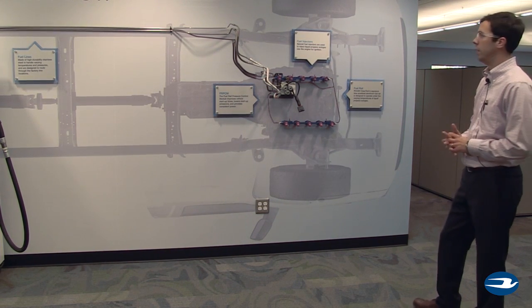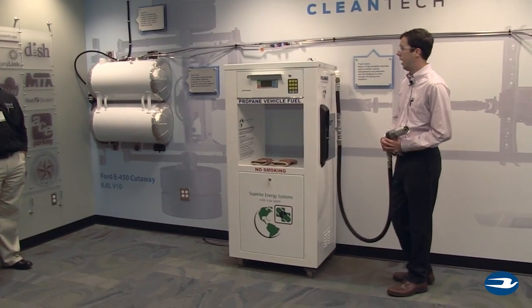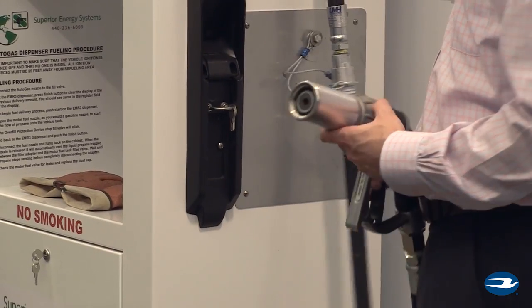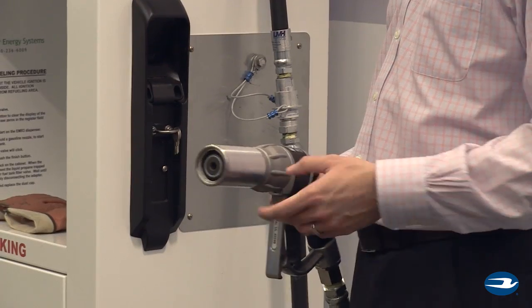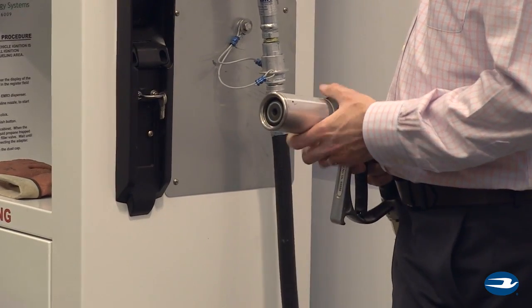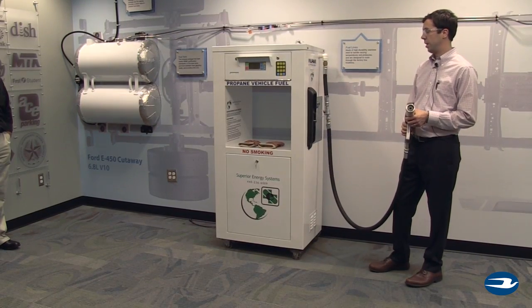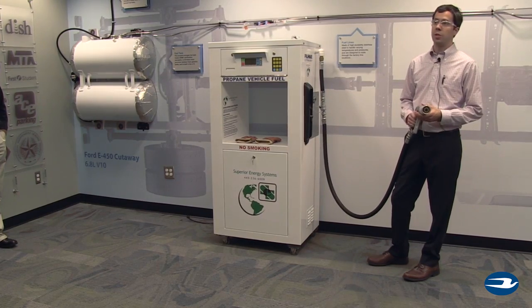We also have here an example of what a typical propane autogas refueling station would look like. It's very similar to what you'd expect on a gasoline or diesel pump with the exception of the fuel fill nozzle. This actually needs to be threaded onto the fuel fill port on the vehicle, so it creates a positive connection, which helps enable the fact that there's no spilling that would happen with the fuel. So once this cabinet is engaged, I couldn't pull this trigger and spray propane everywhere like you can with gasoline or diesel.